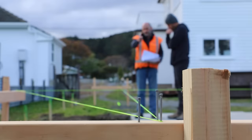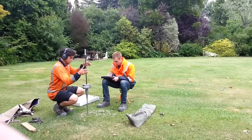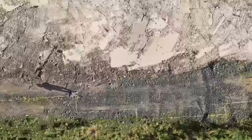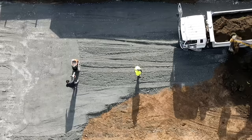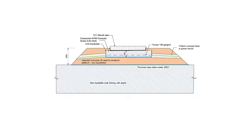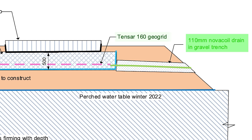As well as getting a topographical survey, we need to get an engineer's report on the land we're building upon. This tells us if there is good load-bearing capacity, and if not, we come up with a plan for what to do. On this site we had to scrape up to a meter of dirt and replace it with compacted base course. We also had to lay down a geogrid cloth and drainage coil to send any water that may accumulate under the foundation away from the build platform.